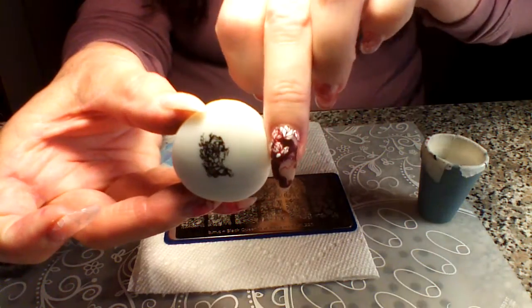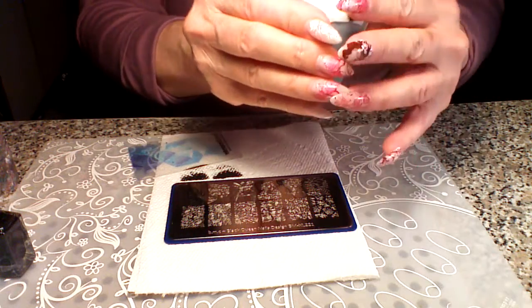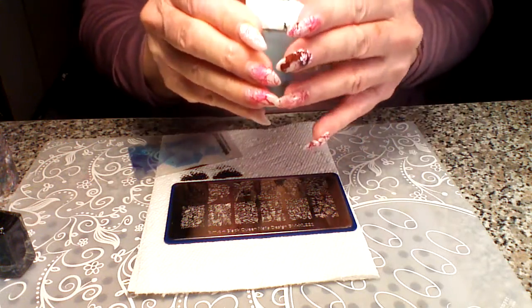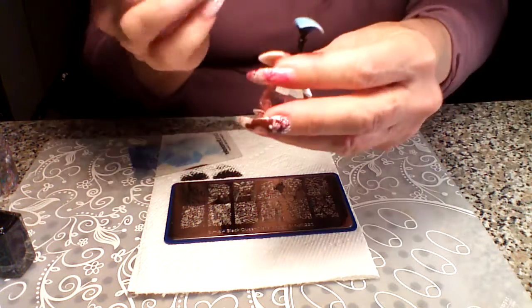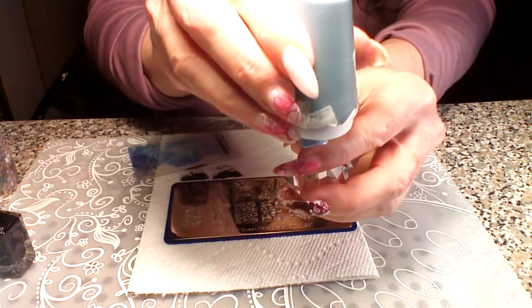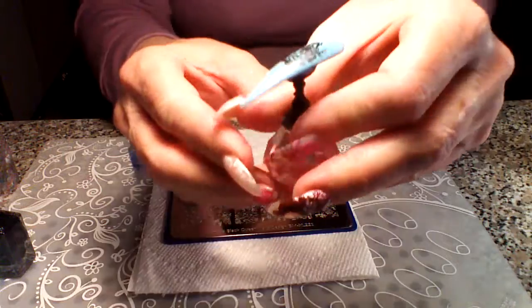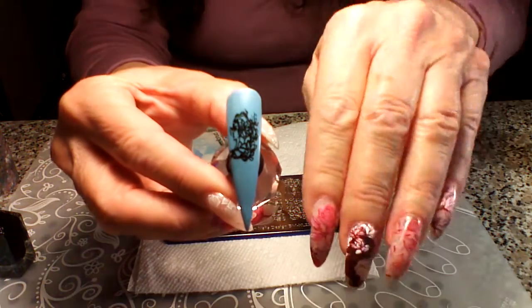I can get her — that's pretty small compared to before. Look at the difference, that's quite a bit. I'm going to get back in my holder, hopefully I didn't wait too long, and see if I can get it stamped on the nail so that you can see it. I'm just going to press and roll gently off — and so there's the girl.